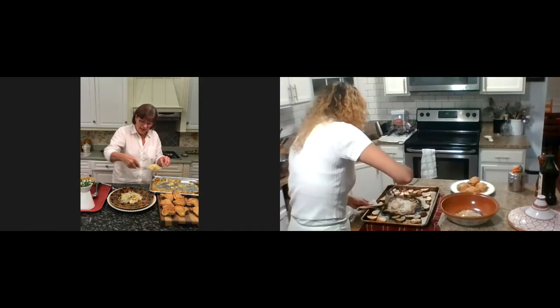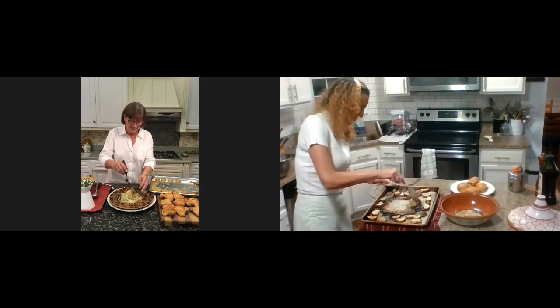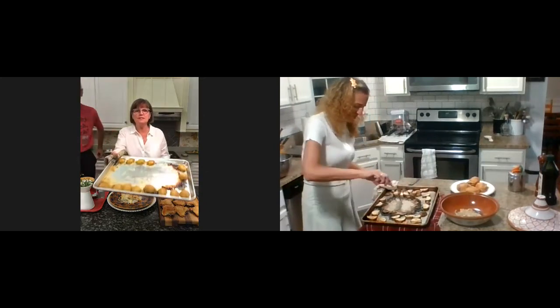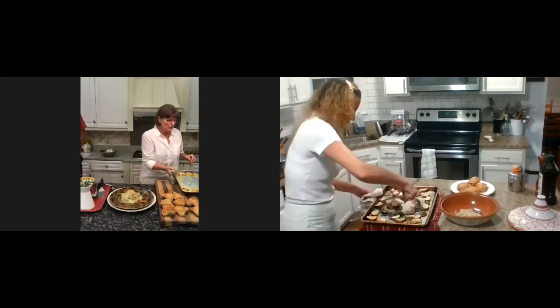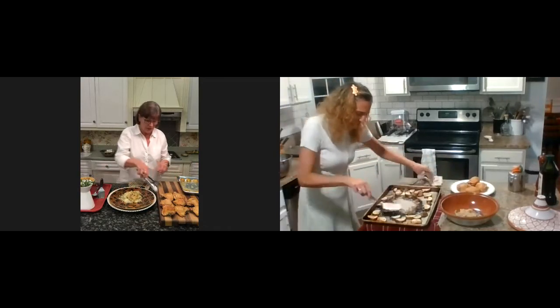They're just delicious — like onions in a French onion soup. Bob said it's like onions in a French onion soup, and he's right. Now you can see the tray — all the onions are gone. I have this beautiful platter with all the onions in the center, and now I'm going to place the chicken right on top and put the potatoes all around it.